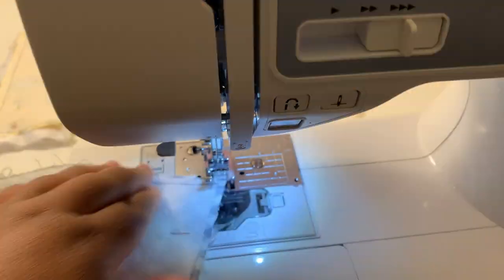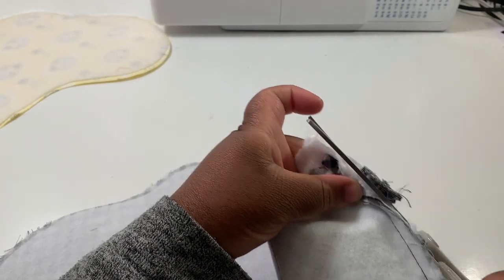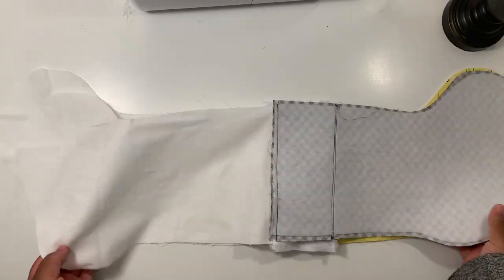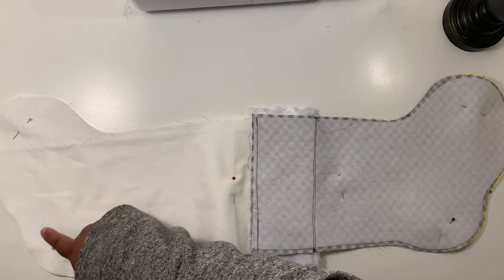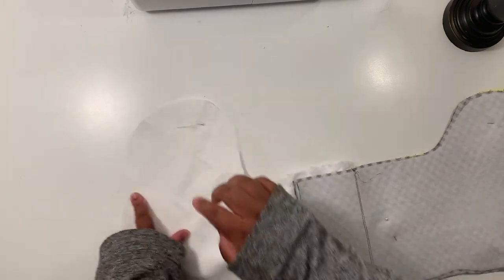Clip off the excess loop and fur at the top, but not on the sides. Open up the front and back pieces and place them right sides together, pin or clip them, and then sew around the entire perimeter of the stocking minus about a two inch gap at the bottom of the lining. Use about a half inch seam allowance.